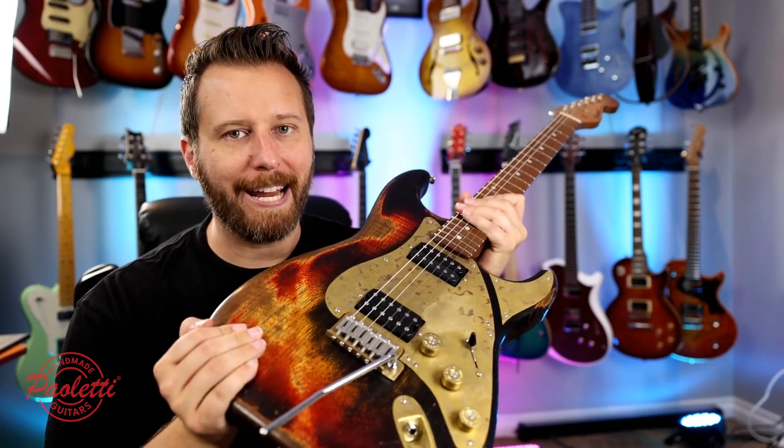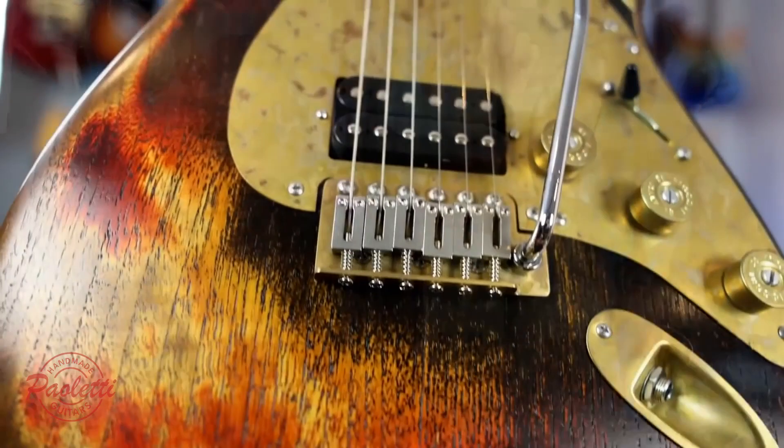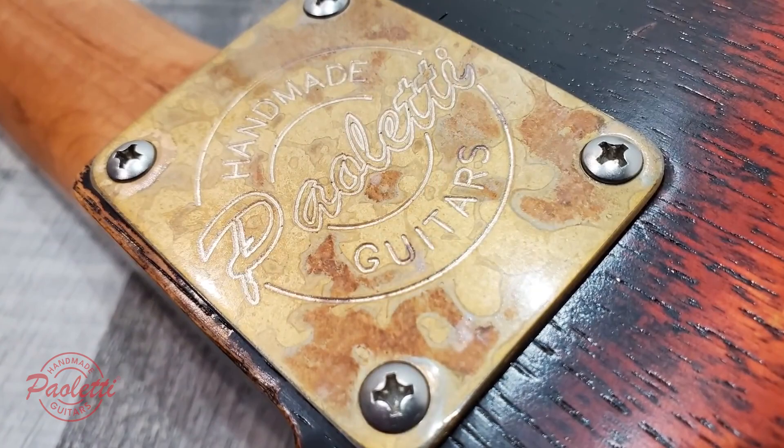Roasted maple neck, roasted maple fingerboard, and the body wood is all chestnut from the 1800s on all Paoletti guitars. They source it from Tuscany — their old wine caskets — and they repurpose them and make them into guitar bodies. And of course the heavy use of brass instead of plastic just makes a very compelling and very interesting instrument.